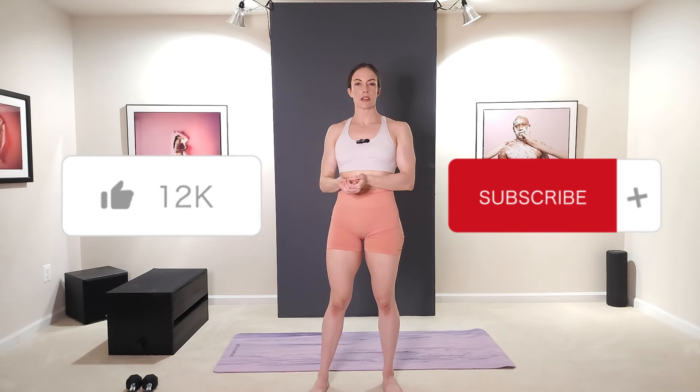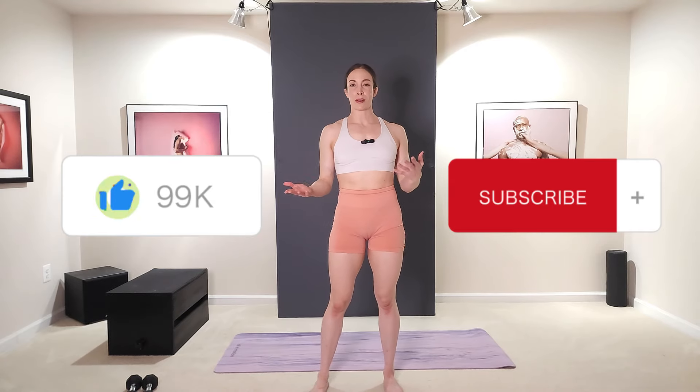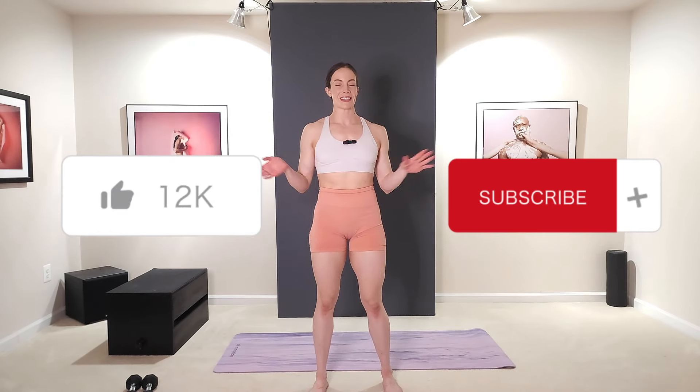And we are done! I hope you all liked that and you got a good rhythm going. I know some of those moves can be a little challenging with your balance, but keep practicing — you can even practice without any dumbbells at all. If you did like this video, make sure you give it a thumbs up, and remember to subscribe to my channel and share this video with any family or friends that you think would benefit from it. I will see you all for the next workout!